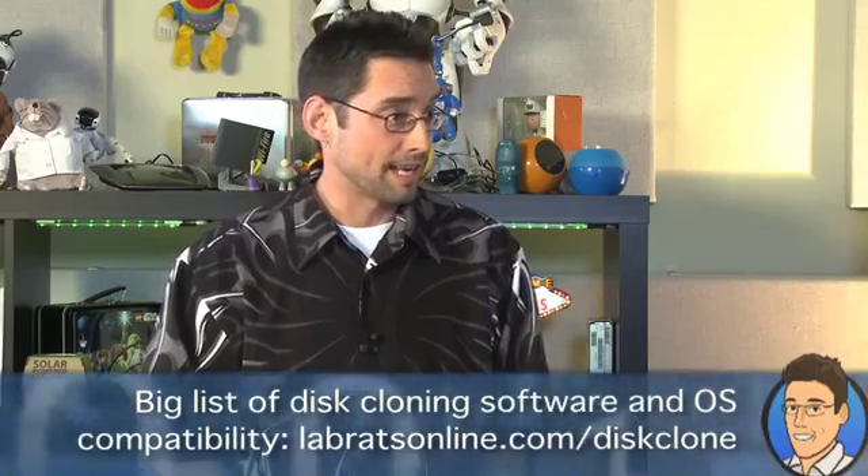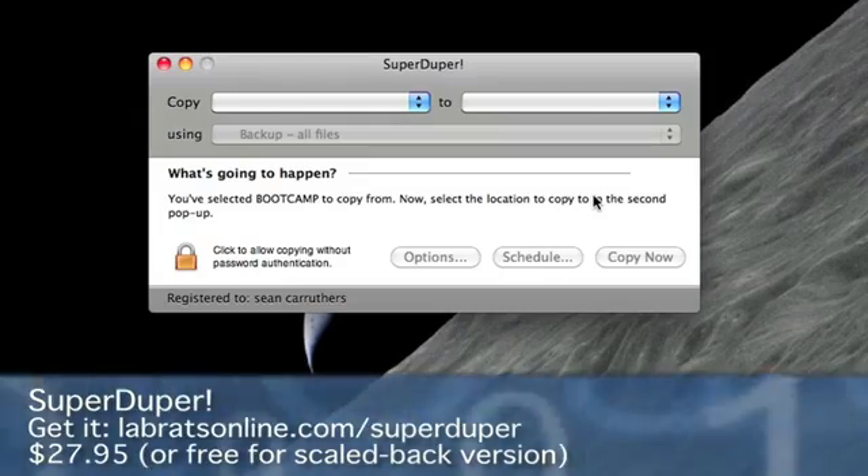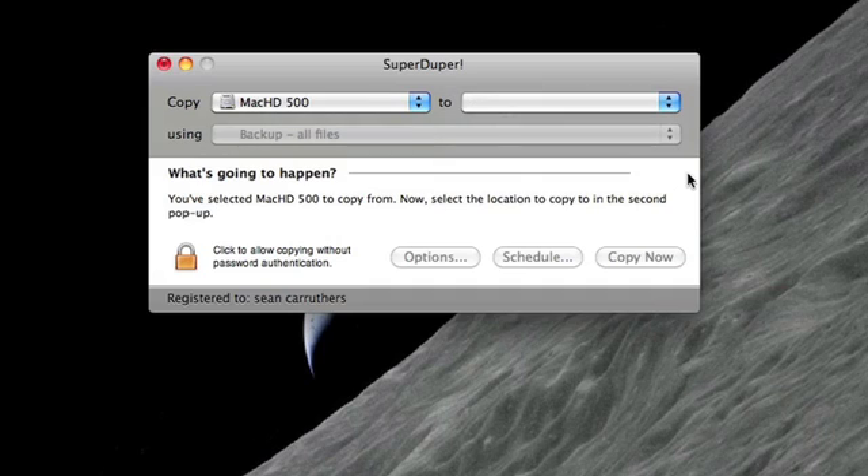On the Mac side of the equation, the one I like to recommend is something called SuperDuper, and it allows you to copy the drive even while it's running. With Acronis you boot from the CD. With SuperDuper you can just select the drive you want to copy from and the drive you want to copy to — and that'll be this external drive right here — and away you go. It'll not only copy all the data, it'll also make this drive bootable. So it'll be larger, but it'll be pretty much an identical copy. The goal is to just swap the drives, and when you plug this in, it will look to the computer like there's nothing different except a whole pile of extra hard drive space.